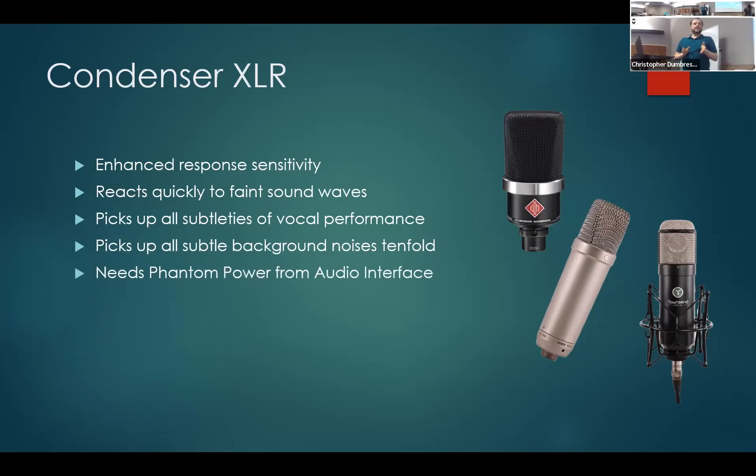Condenser microphones also need what's called phantom power because they require a power source to function. Most interfaces have phantom power built in — you'll see a button that says +48V. You push that button and it gives the microphone the power it needs to function properly. Both my analog and digital interfaces have this option, so you really don't have to worry too much about it — it's pretty standard.